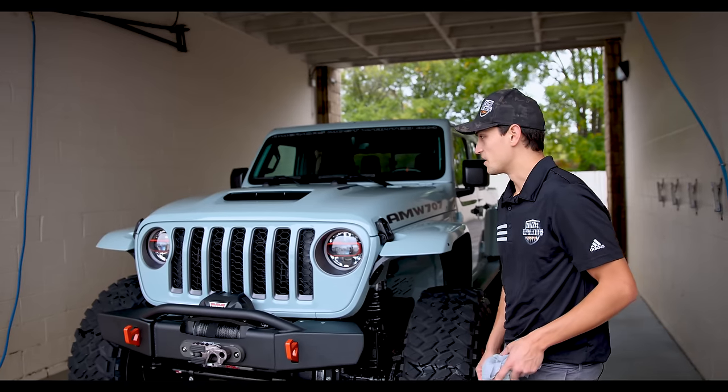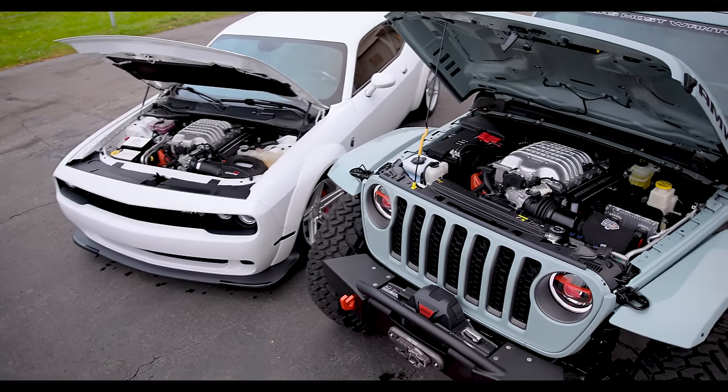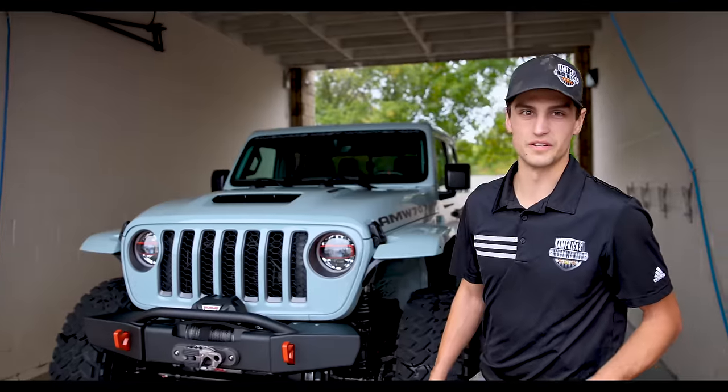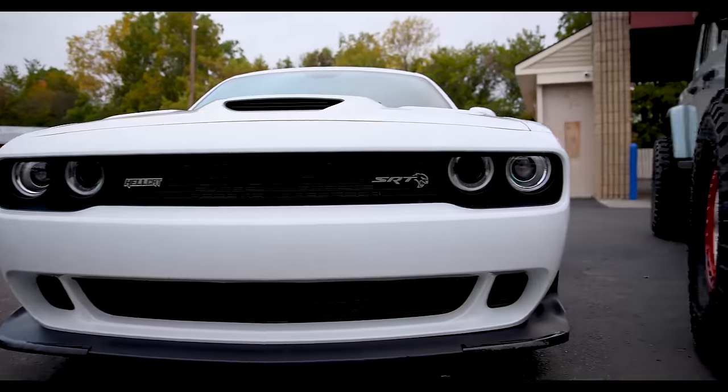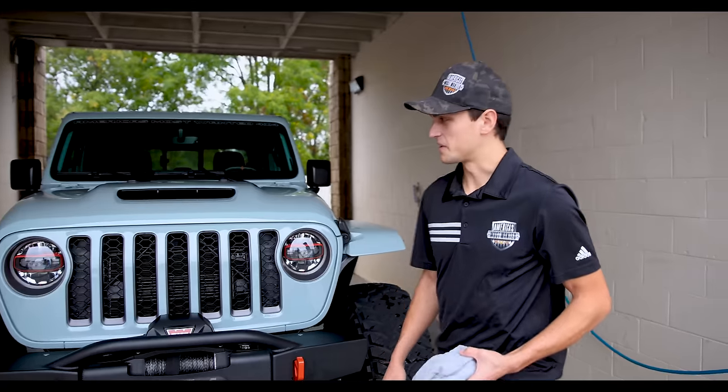So we'll start this video out. We've got a Hellcat in the bay next to us and we'll do a little comparison — it'll be pretty cool. We'll pop the hoods on both of them and let you guys take a look at the OEM look and what we offer. This is the most recent one out of the shop and we can't wait to show it to you.